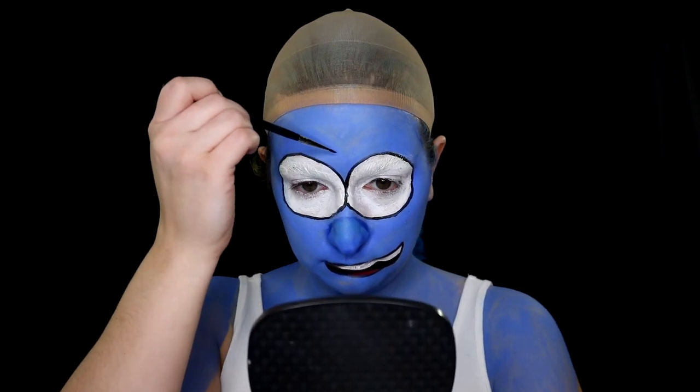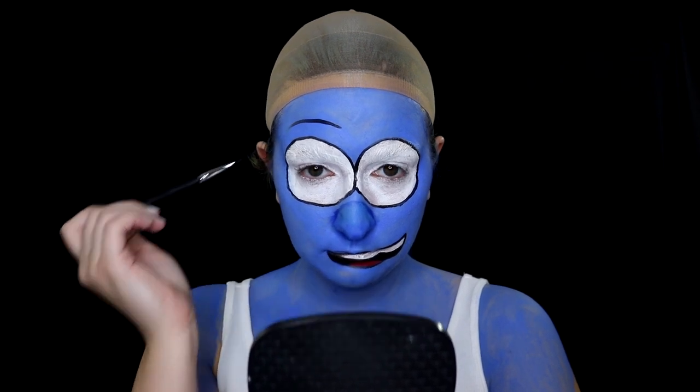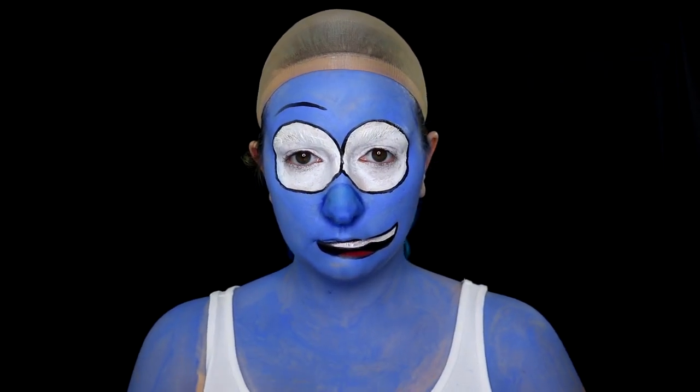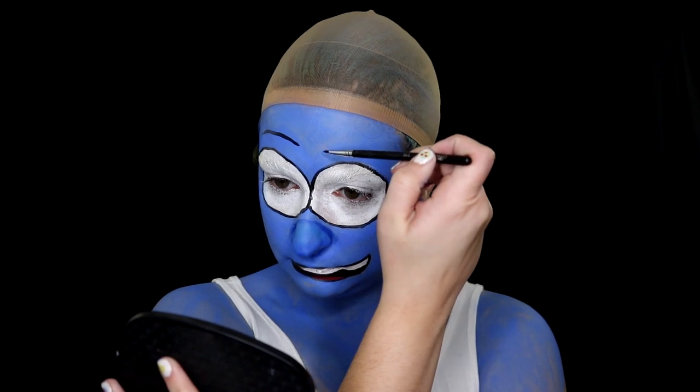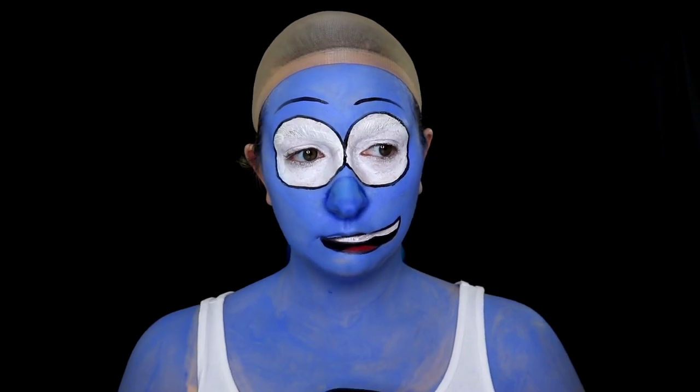Then adding her eyebrows — I did this in two swipes and I'm really proud of myself. I did not have to fix them. I don't know how I did it. Just went in with confidence — boop, boop — and there you go.